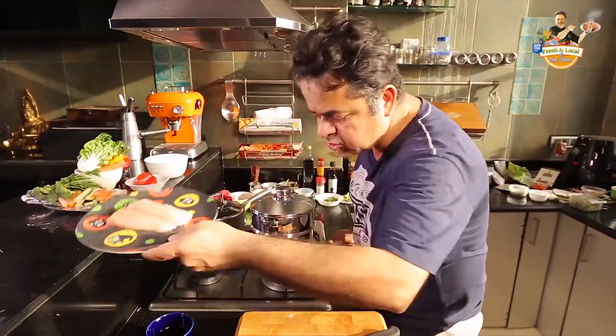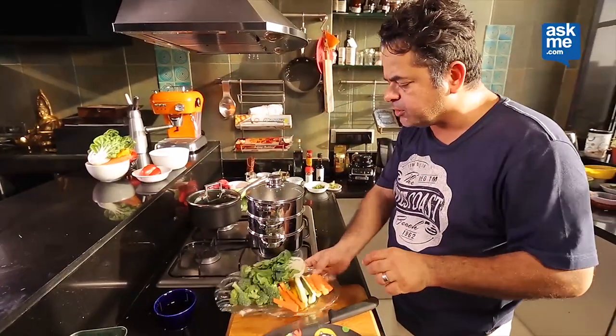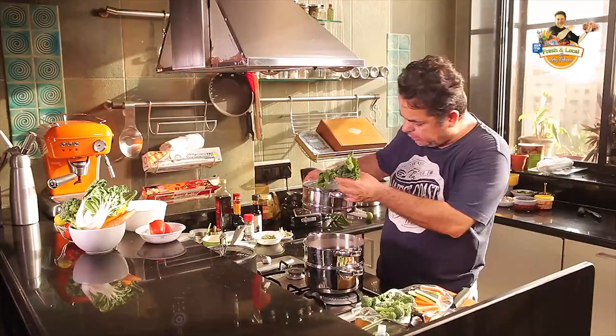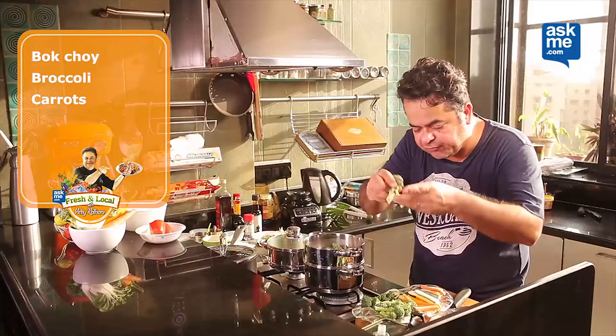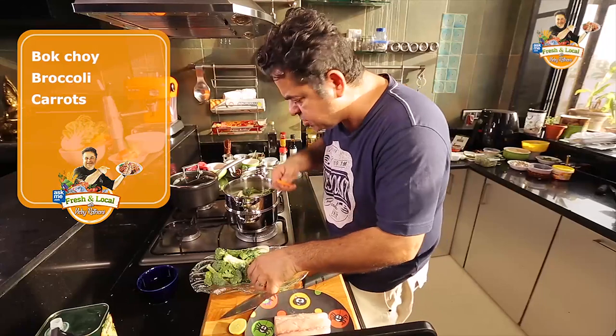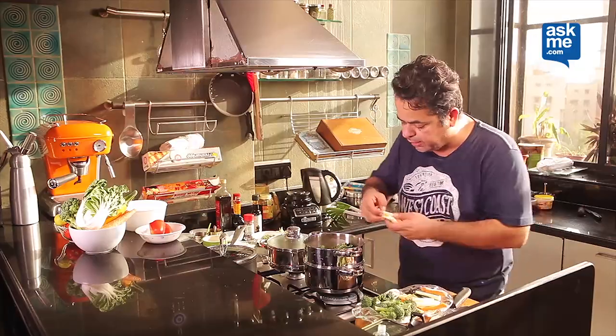I've got a nice piece of surmai here which I will put in, and I've got these mixed vegetables. On the bottom layer, I'm going to be putting some bok choy, a couple of florets of broccoli, a couple of carrots. Basically any market fresh vegetables which you like, you can put in there.